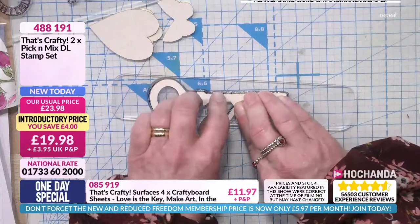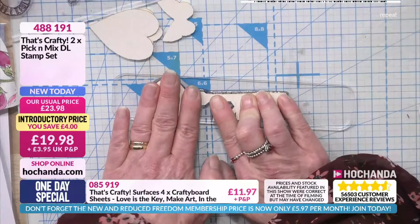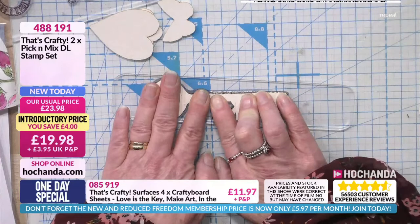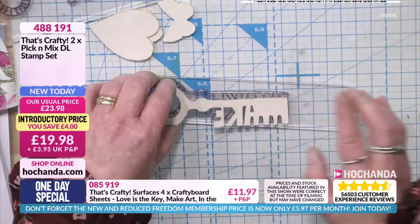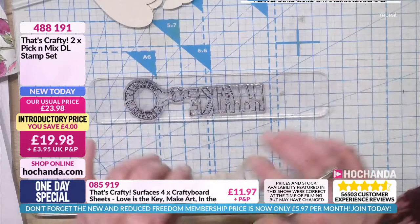I prefer to do it this way, but what I also did was take my stamping platform and put the art board inside, held it down with the magnets, layered it, put the stamp down on top and did it that way. That works for many people very well. I have to admit I've never tried it myself, but I heard it really works and I love that wording in it — 'make yourself a priority'.